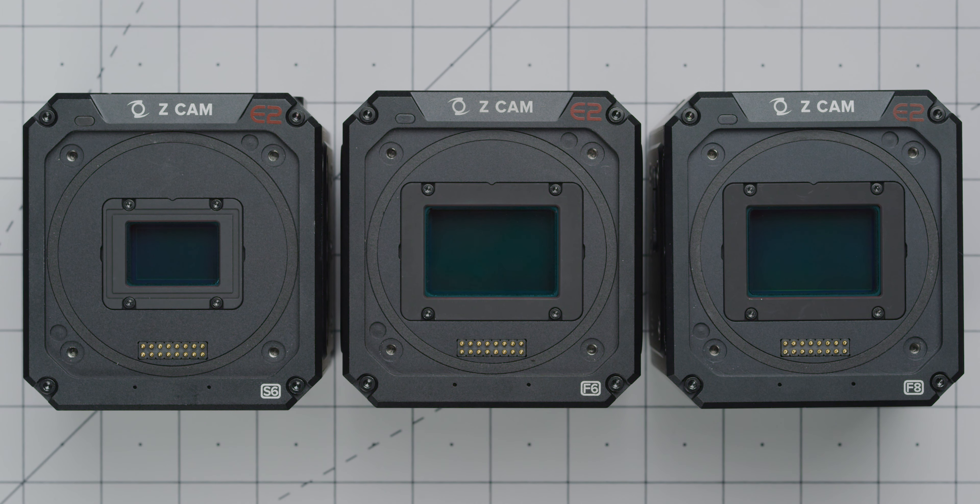As you can use this mount with a range of Zcams, they all have different sensor sizes, so you will get different crop factors when using them on different cameras.